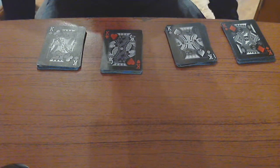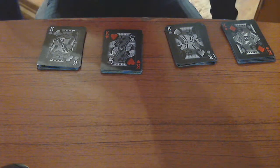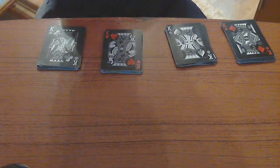Hey guys, Oslo Sinister here and today we're going to be learning a new card trick called Size 7 Stack. This is like a mentalism trick where you give someone a card and you should know it right when they take the card.